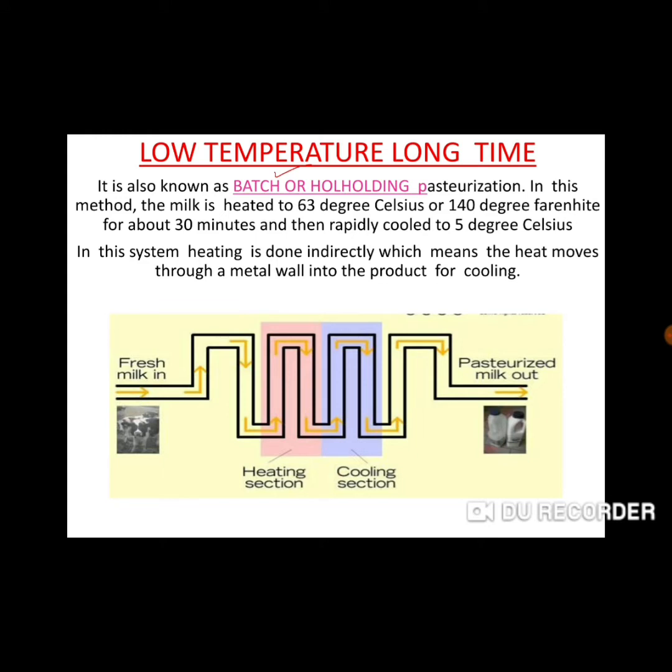In this method, we use milk sections. The milk is heated to 63 degrees Celsius for about 30 minutes and then rapidly cooled to 5 degrees Celsius. In this method, heating is done indirectly, which means heat moves through a metal wall into the product for cooling.